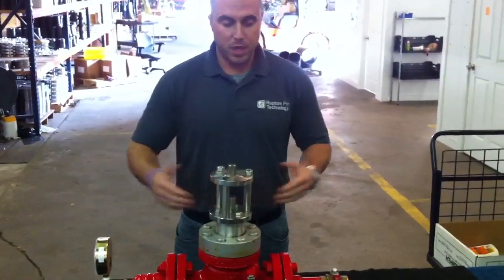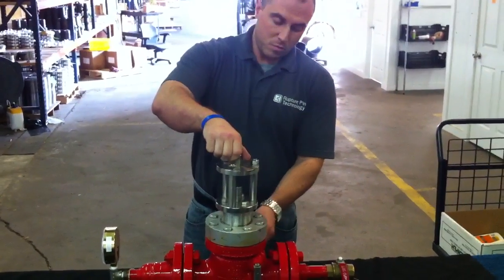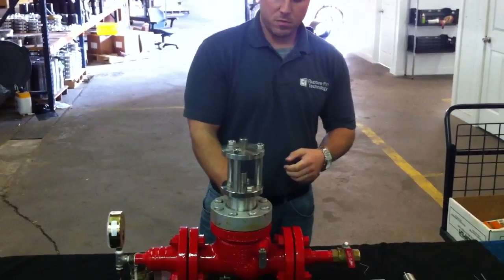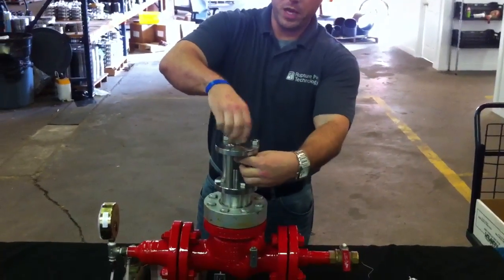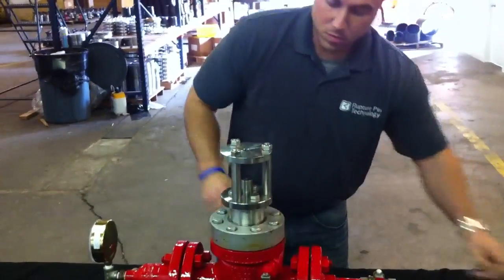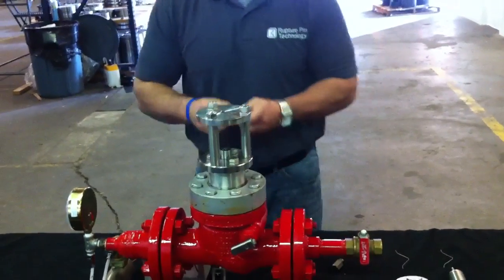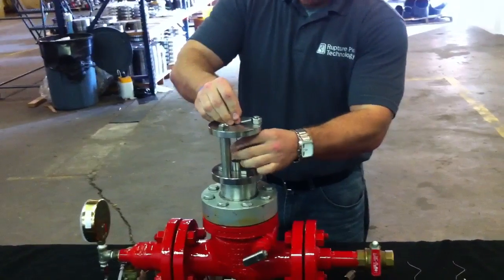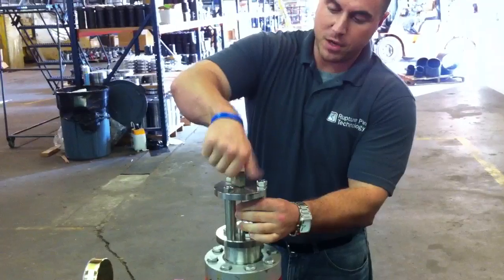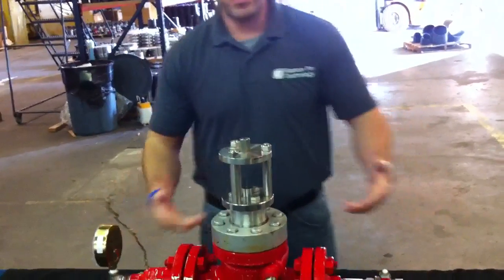In order to replace the pin, you would block the valve off on both ends, bleed the pressure inside the valve, remove your buckled pin, reset your clapper, push down on your piston to hold the clapper in place, take your new pin, put it in the valve, put your top nut on, close off your bleed, open up your lines, and the valve is back up and running.